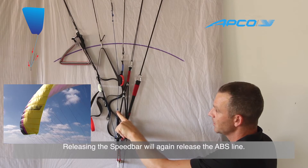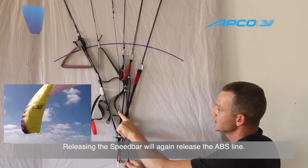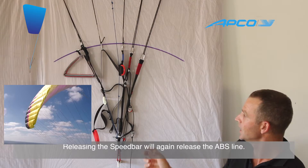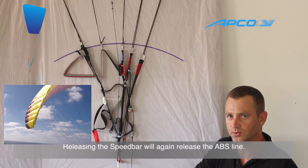When I release the speed bar, you will see this line going up, up, up — releasing the tips and allowing for a more playful glider.